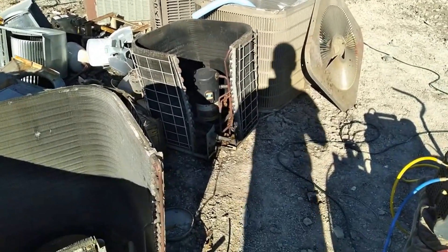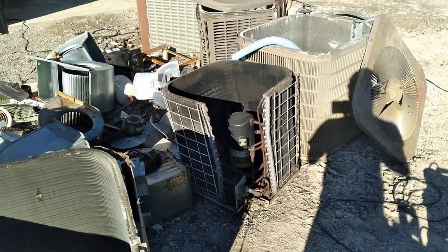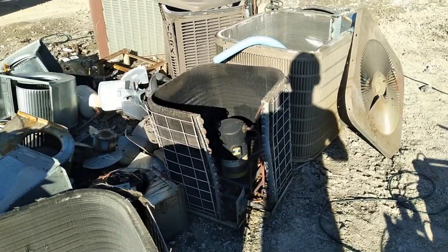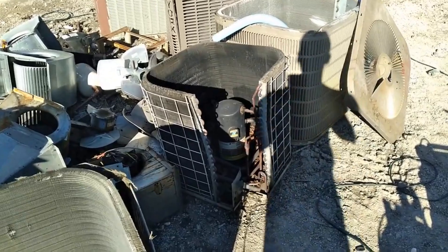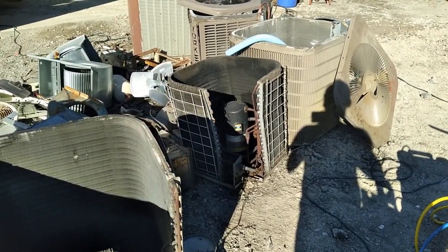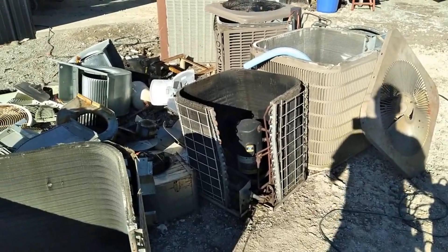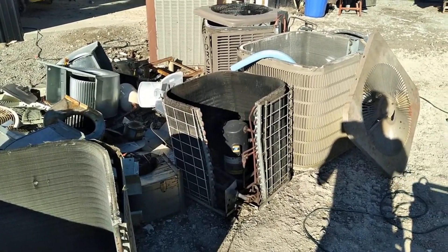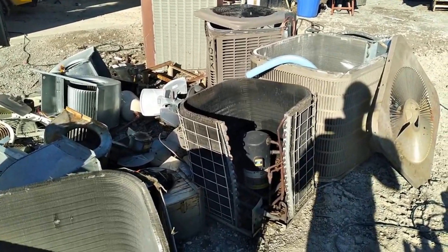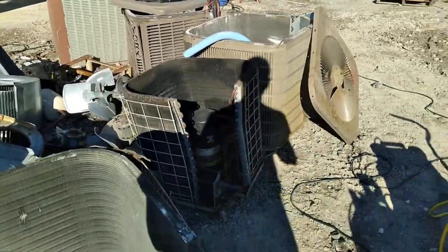First thing is first — disclaimer. This is scrap yard recovery. This is not what you want to do to your air conditioner if you plan on using it again. I am punching straight into the copper lines because this is scrap metal. Do not go ruining your air conditioner because you watched this video. This is how to recover in a scrap yard to make sure you're getting the freon — or refrigerant as it's properly called — and making sure the machine is empty so that you can fully scrap it out. This is not how you would do recovery if you were planning on reusing the machine or putting the freon back in.